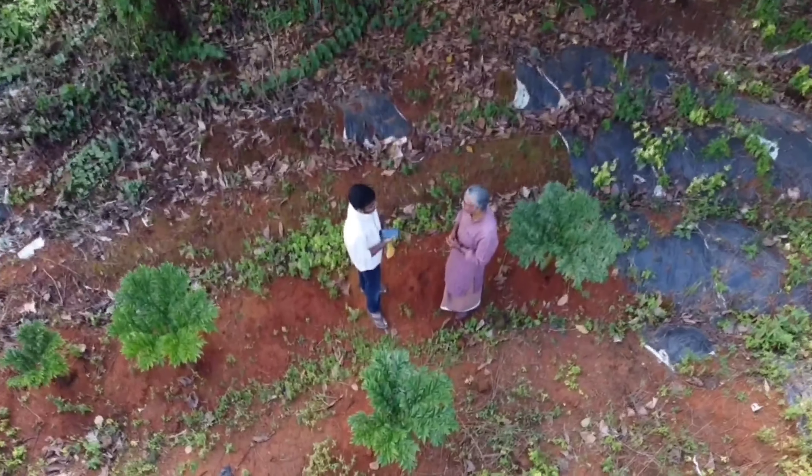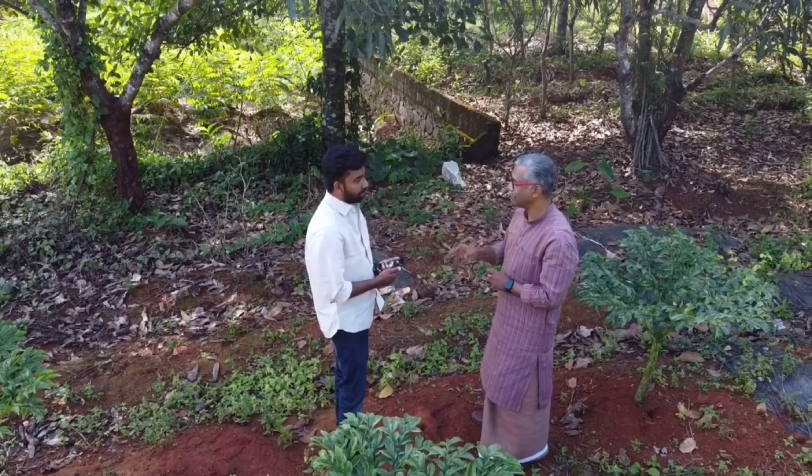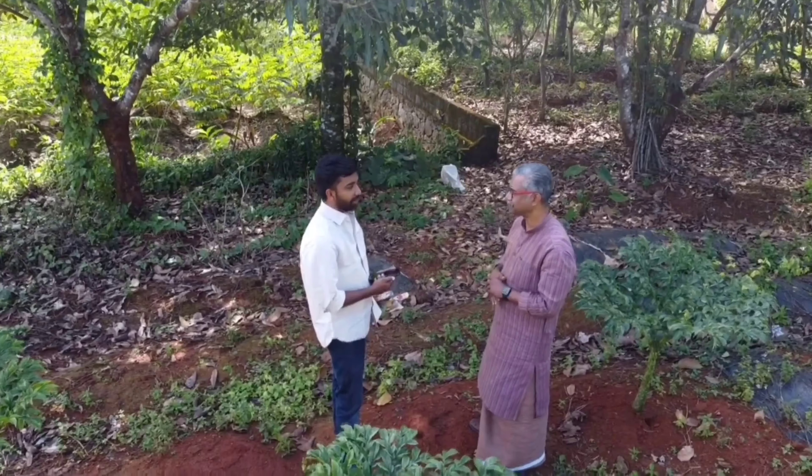Namaskaram. Open window greetings. Welcome to Malayore. The animals — tigers and leopards — are living in the forest. Kaliyan Soman is here, and his activities and work are being discussed. Namaskaram, Kaliyan.